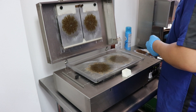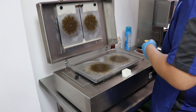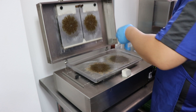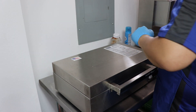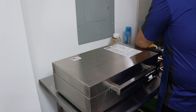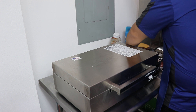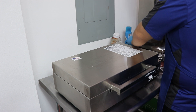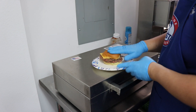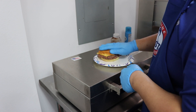Throw a slice of cheese on top, let the steam melt the cheese. Well folks, our double patty Impossible Burger. Thanks for joining us today!